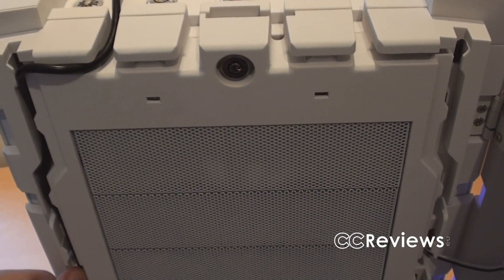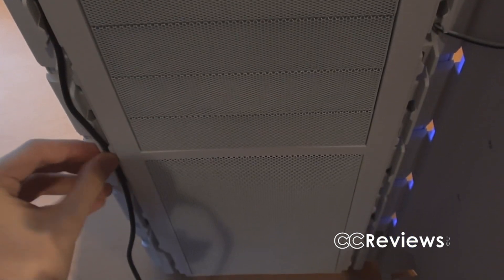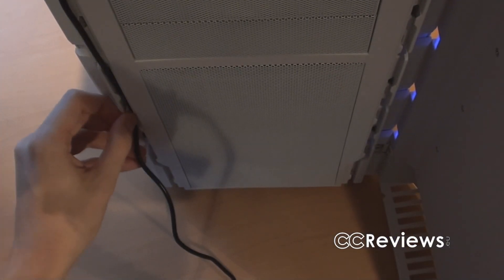You can actually route cables all the way to the bottom if you want to — let me do that really quickly.